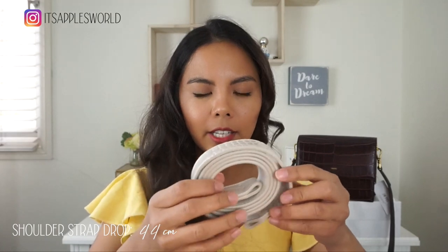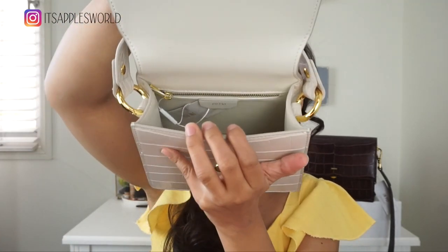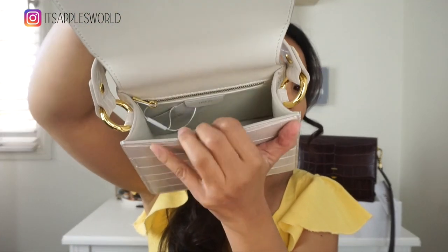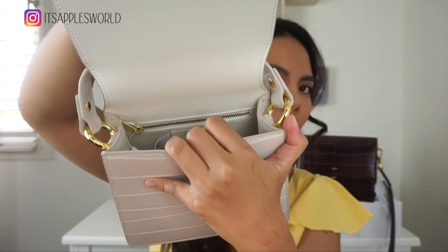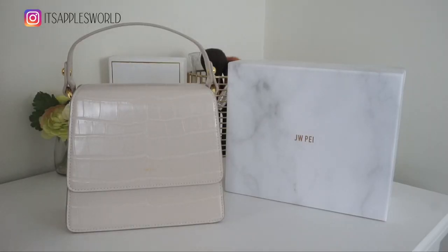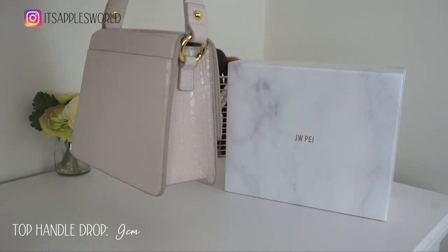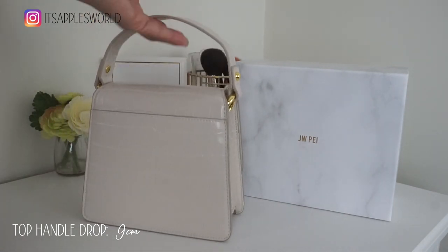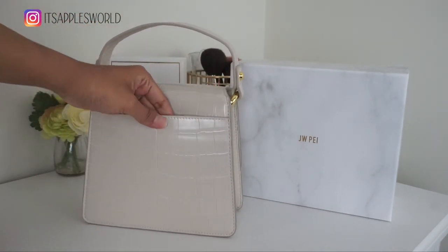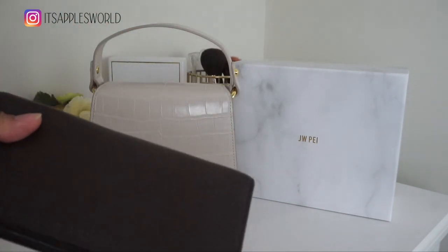It has a thick strap. Opening it up — this one is very basic and very simple. It has no other compartments, just this one. And you have an area to put some cards in, and it has a zipper. Now onto the Faye Top Handle Bag — very sturdy, beautiful structure, just how I like it. It has a ring clasp for this one and gold detail as well. The bag contains a pocket where you can put stuff in.